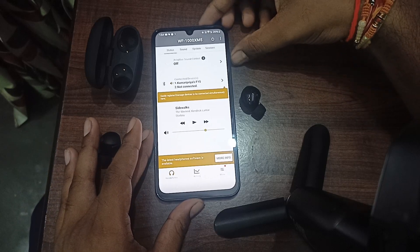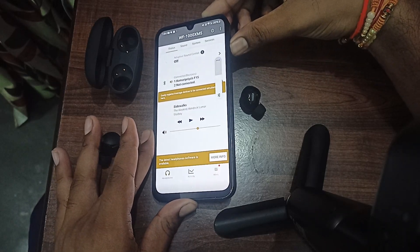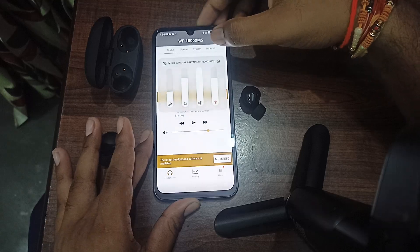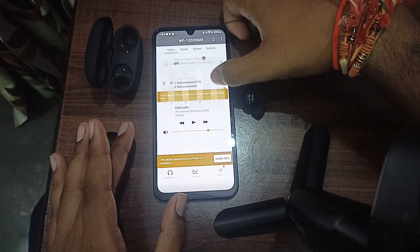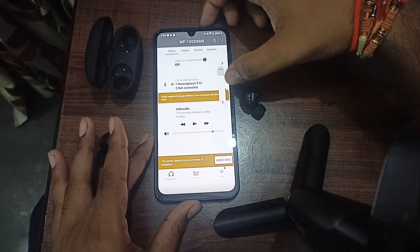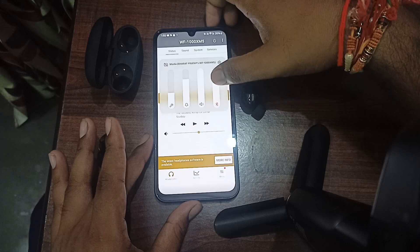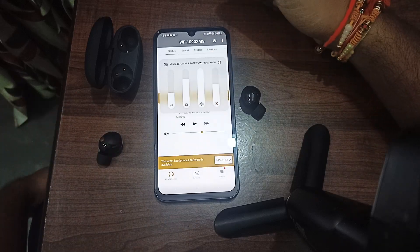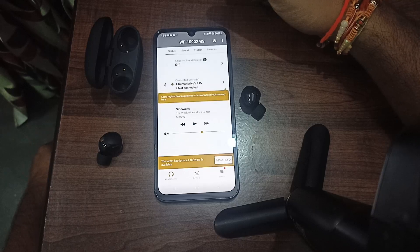You can also adjust using the physical buttons on your device — simply press the volume up or down button. You can go to settings and see the different categories. Under Bluetooth, you will find the earbuds volume, and you can increase it from there. These are some steps for adjusting the volume.